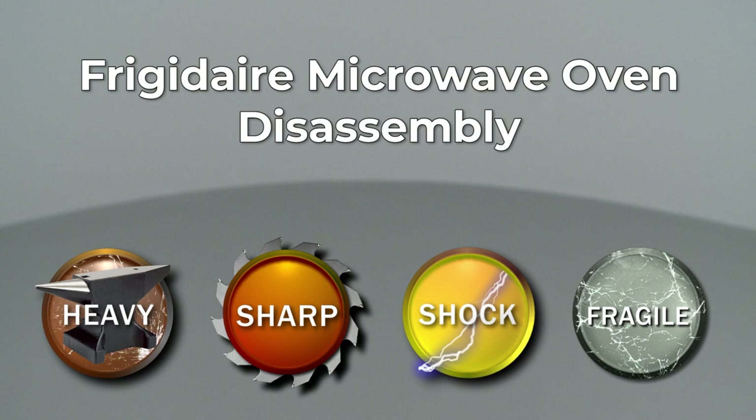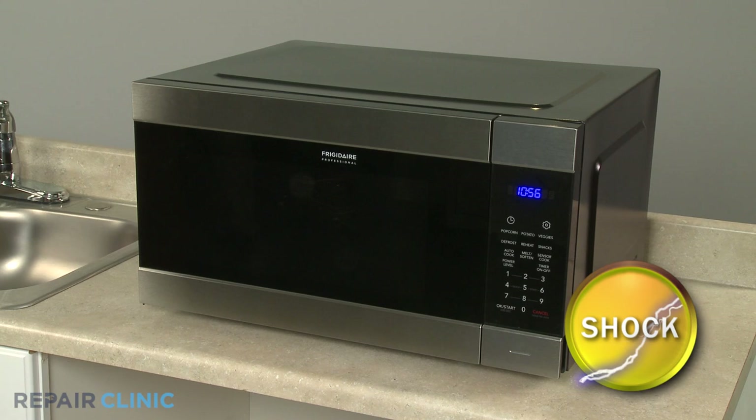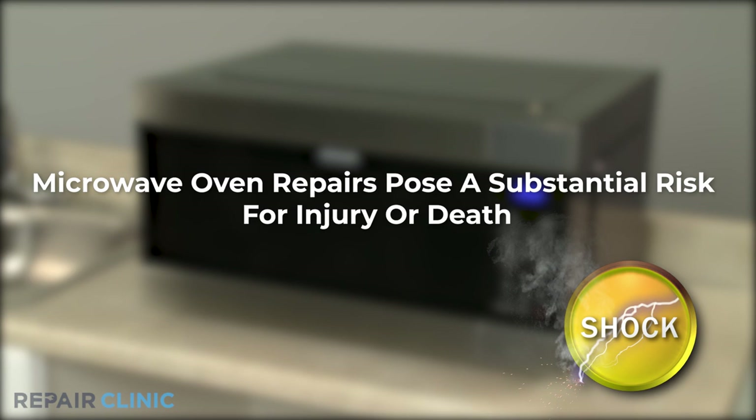Since Repair Clinic encourages you to perform this procedure safely, a warning icon will appear when you should use caution. Because of the high voltage and high current used by microwave ovens, be aware that repairing this appliance poses a substantial risk for injury or death if precautions are not taken.